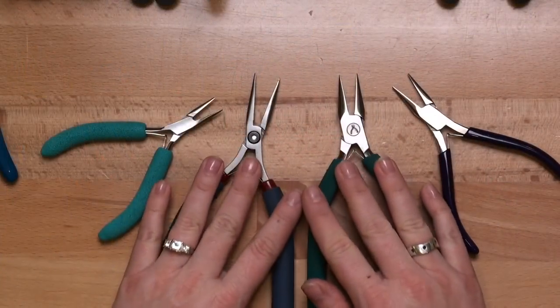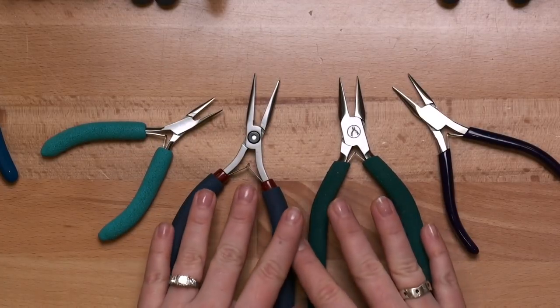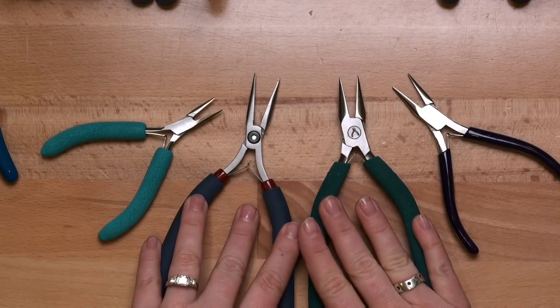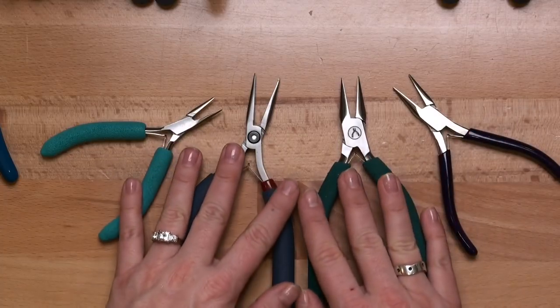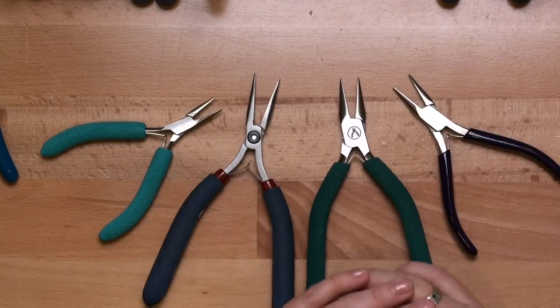Once you're ready to upgrade, two series I really like are the Wubbers and the Tronics. When you jump up to these you're definitely looking at a big price increase — from about six to ten dollars per pair up to anywhere from thirty to sixty dollars per pair. I would not start with the higher end ones unless you know you're really committed. First get your hands dirty, get that grip and feel for how to use them, and then begin to upgrade.